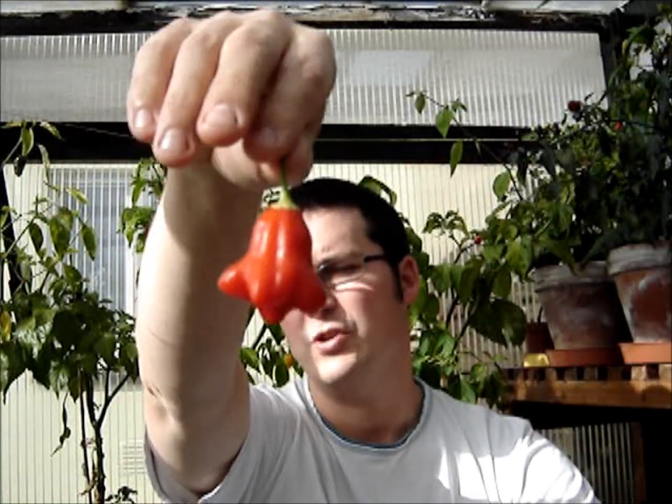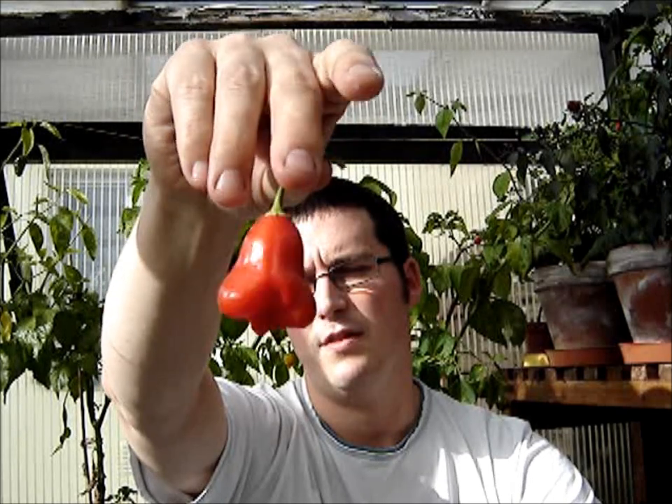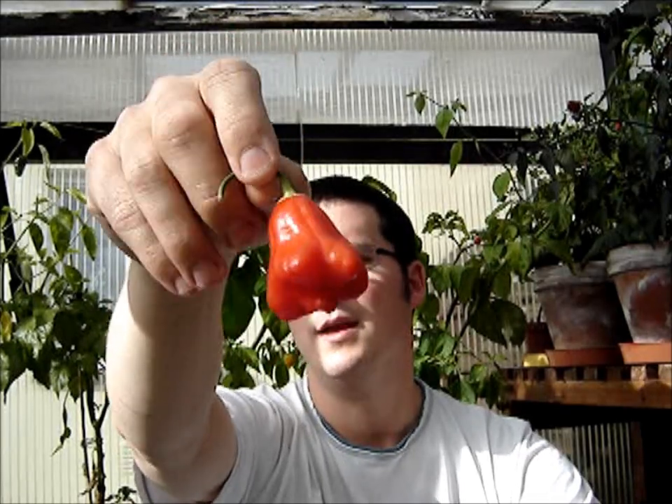I've got one from Marco over in Germany. This is a bishop's crown crossed with a lemon drop — it's either a lemon drop or an aji lemon, I can't remember. I think it's lemon drop.